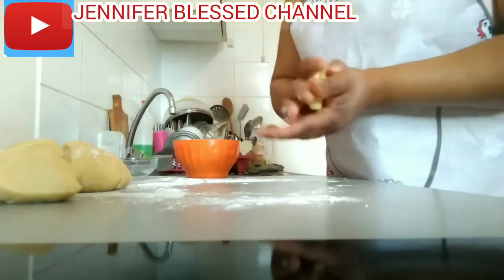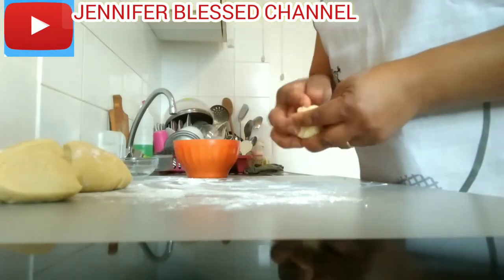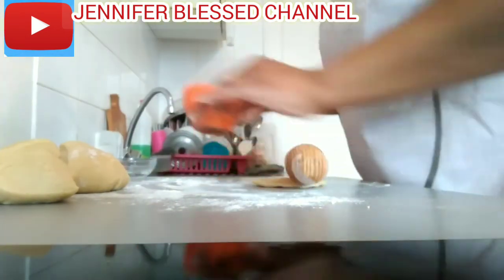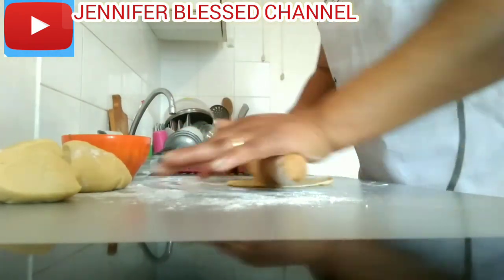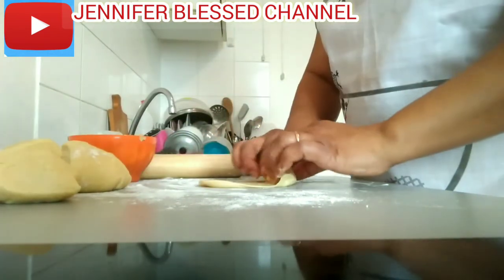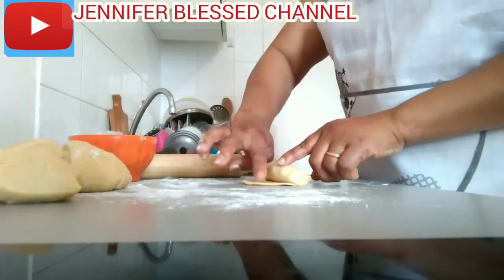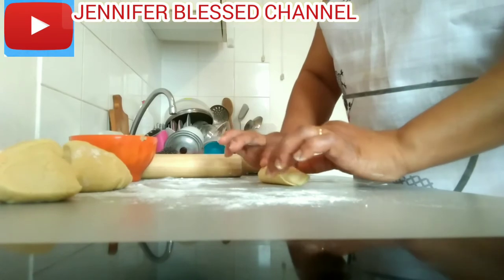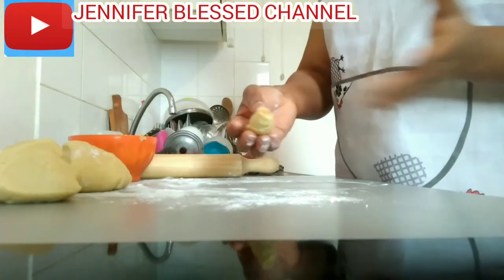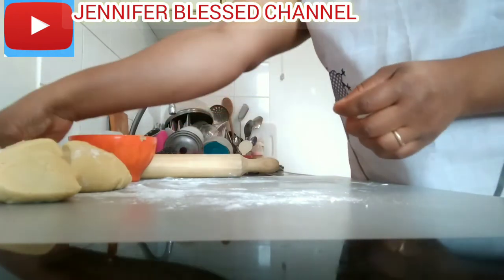Now I'm going to do the second one the same way. You roll it before you start putting the filling. If it's too big, you can cut away the excess. You see the way I'm wrapping it — you can wrap it the way you want. I'm adding a little water on the edge to cover it properly. I don't like mine too big, but you can make it as big as you want.